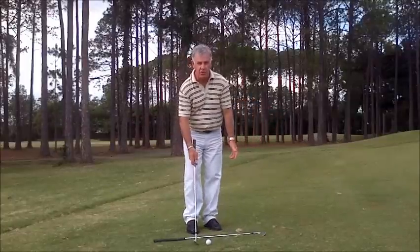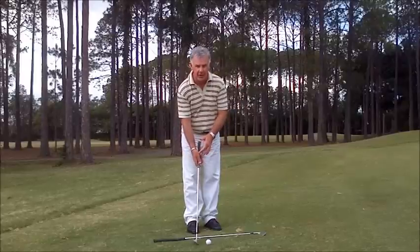We only do this on little short shots and it's a good way of encouraging that right hand to work correctly in the swing.